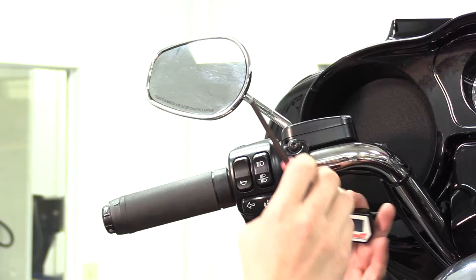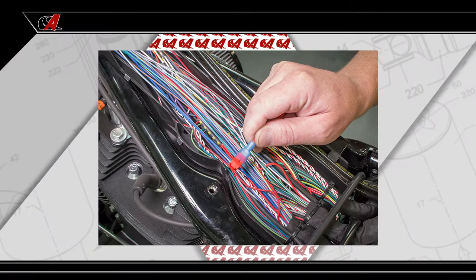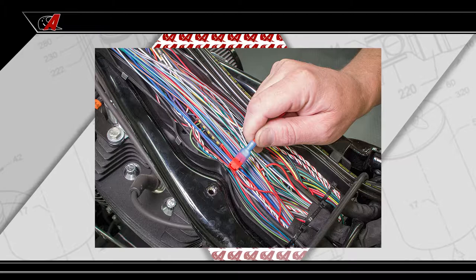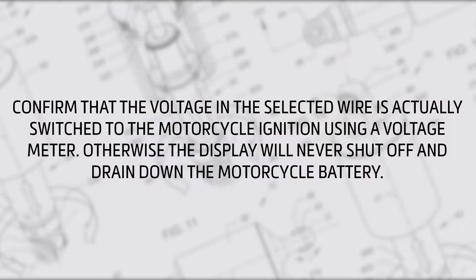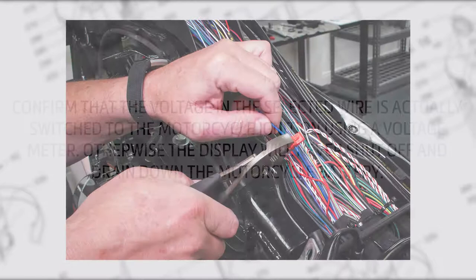Mount the handlebar switch to the clutch perch and route the wires under the fuel tank toward the battery. You will need to locate a wire on the motorcycle wire harness that produces 12 volts when the motorcycle ignition switch is turned on. This will be the power source for the digital display. Confirm that the voltage in the selected wire actually switches with the motorcycle ignition using a voltage meter, otherwise the display will never shut off and drain down the motorcycle battery. Crimp the included wire tap to the wire.